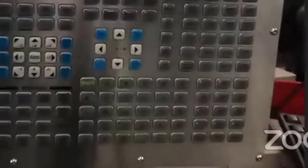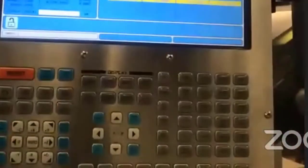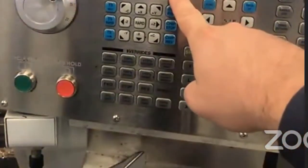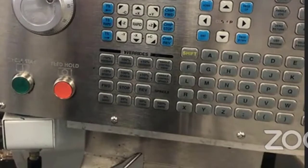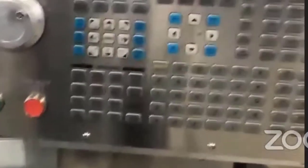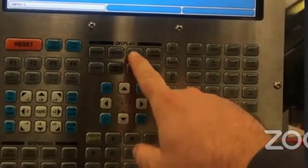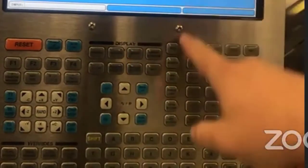I can now go back to my offsets. I make sure we're on offsets, on Z, and it's tool 10. I'll go ahead and press Z face measure. I don't have to subtract anything because the edge of the tool is right where I want it to mark the end of the part. Now, if we use this method of setting the tools off the face of the workpiece, we want to make sure that the work offset — cycling between tool and work offsets with the offset button — we want to make sure that the work offset for G54 is zero.